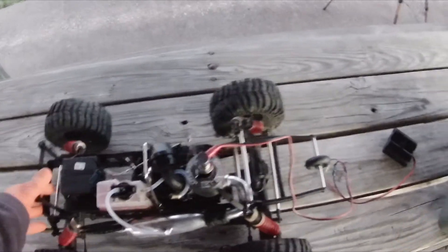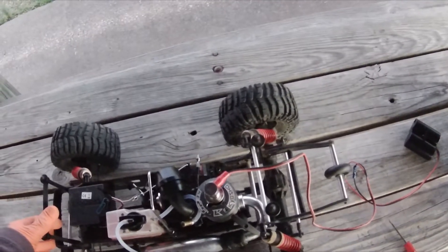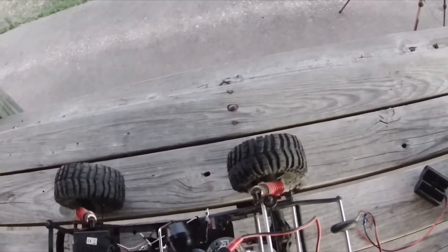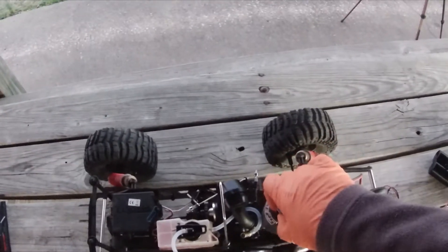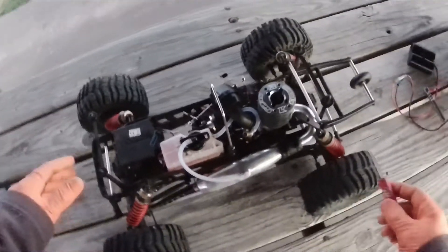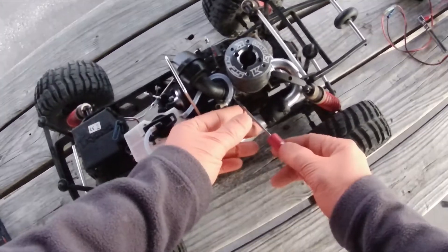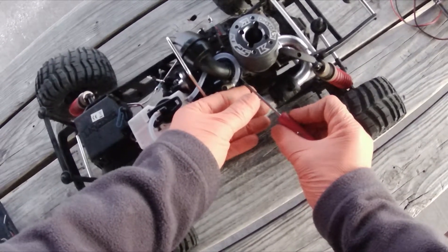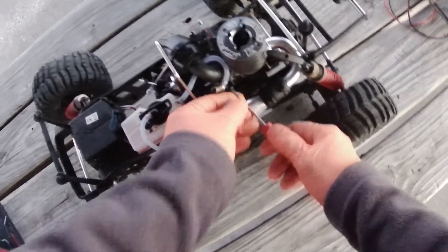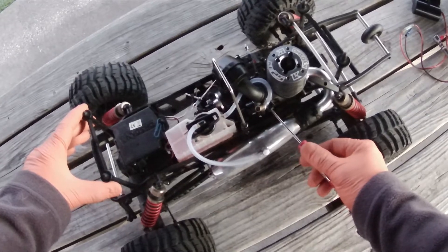Need to let it warm up before we do a whole lot more. Take the glow driver off. I've got my throttle trim all the way down. This is the idle screw right here — the low speed needle. We got that off a little too much. Try it again.